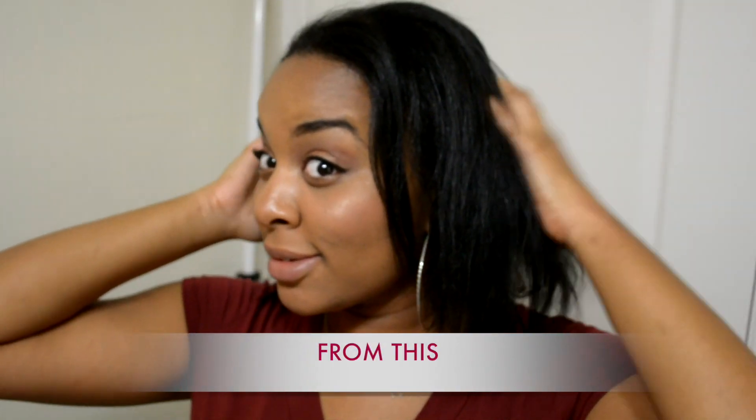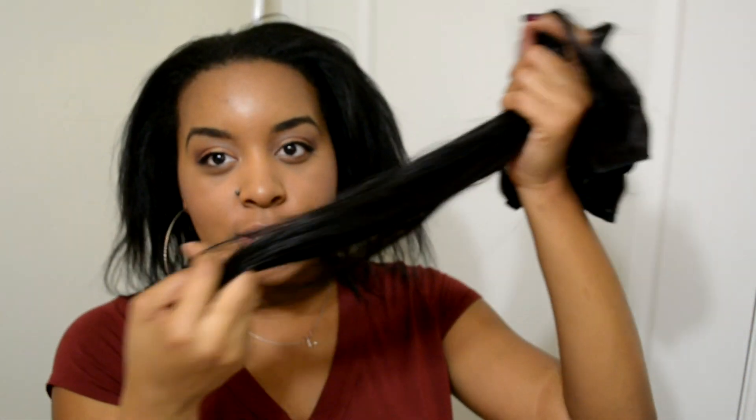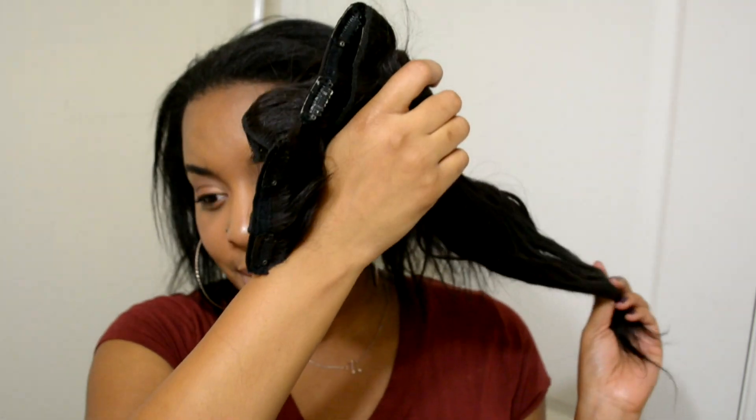Hello my loves, watch me go from this to this — get ready with me! So with my hair I'm going to be using these clip-ins. I've talked about these before, they're my favorite clip-ins. I bought them from the beauty sponsor — I'll have their name listed down below. These are, I think, a 14 and 16 inch mix together.